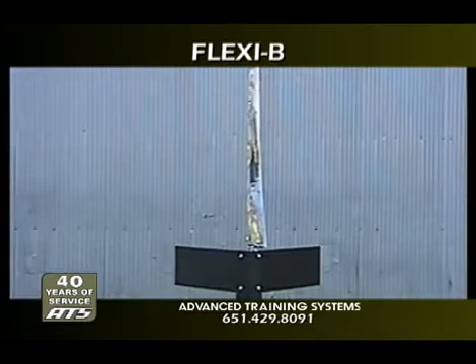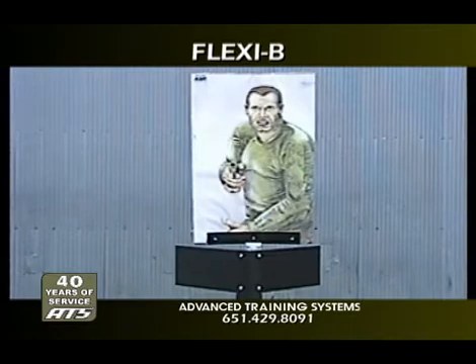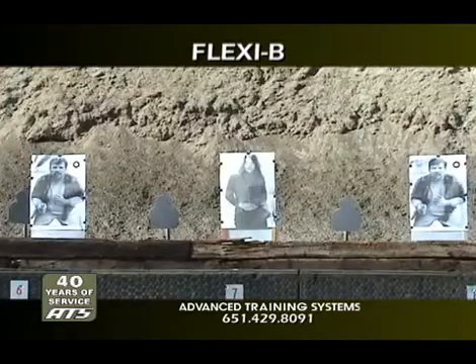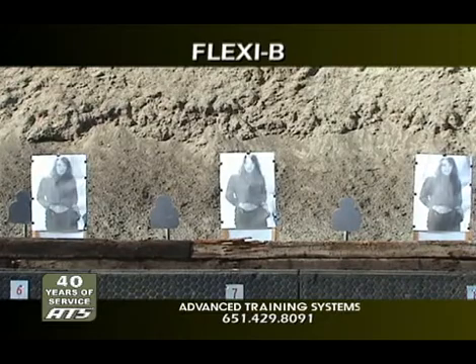With the available control systems, you can go from edge to front, or edge to back, or alternate between targets without stopping at the edge position. Like the standard Flexi-90 actuators, you can control the Flexi-B individually, in pairs, in groups, or all targets simultaneously.